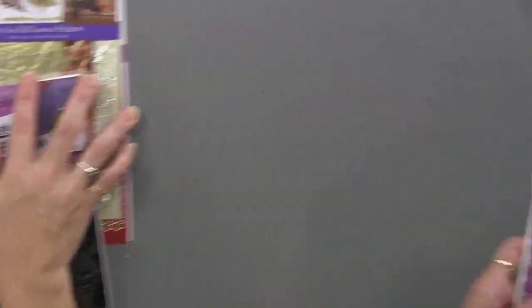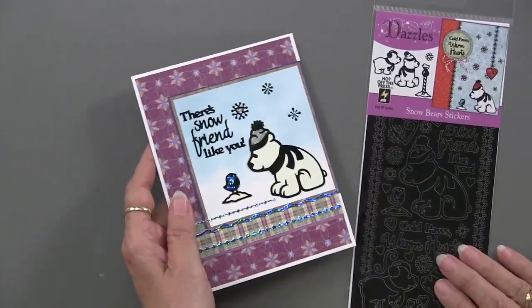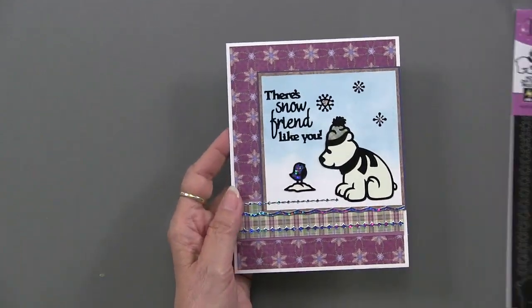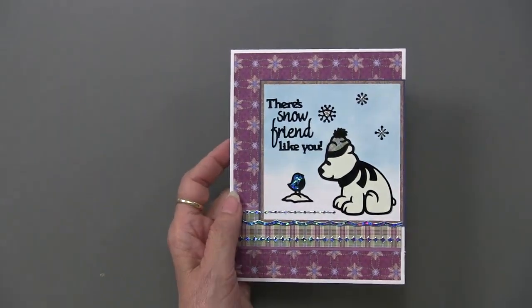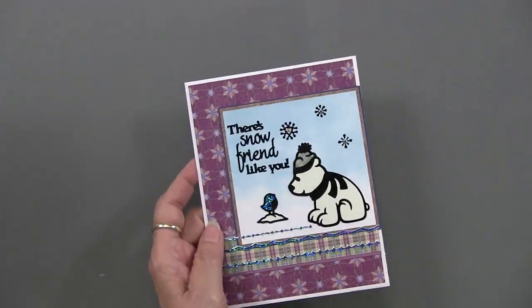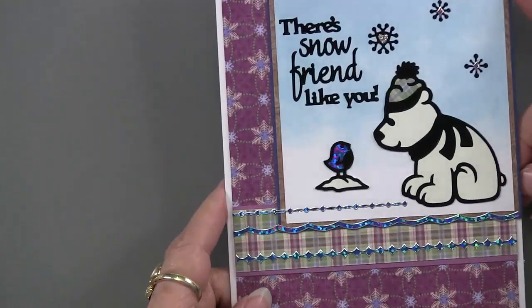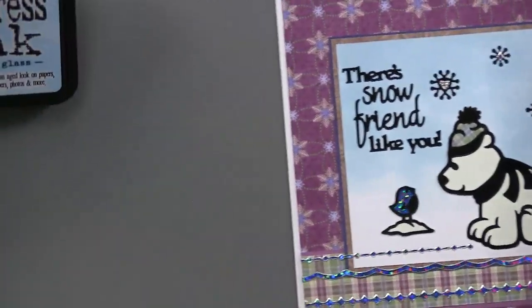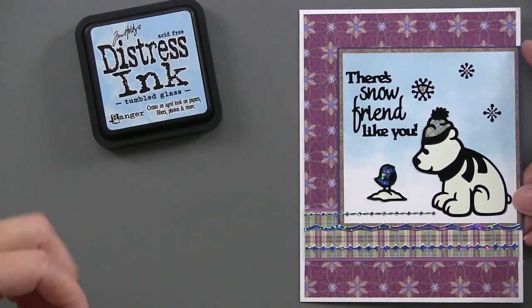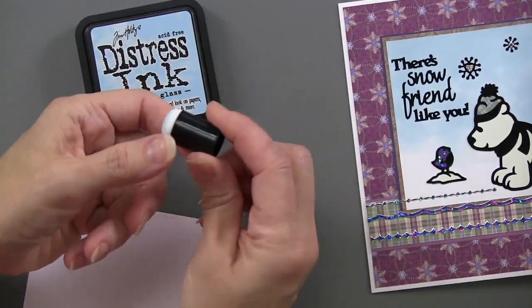We're going to start with the snow bears, and they are in black so they show up nicely on papers. This is an older paper pack — winter flannel — so it's nice not to forget those excellent uses. Teresa has done something different to create this background: she used tumbled glass distress ink and one of these great new little applicators called a dabber.